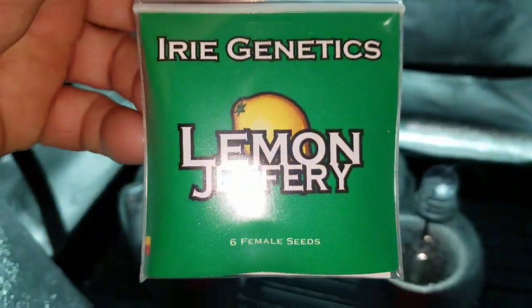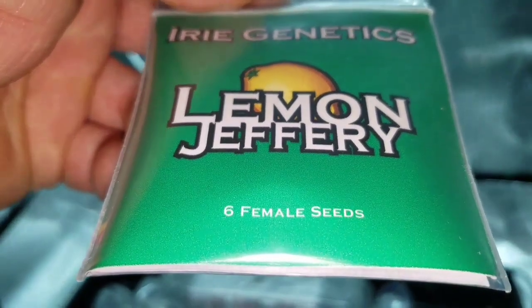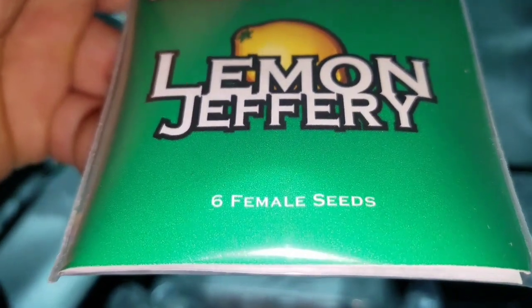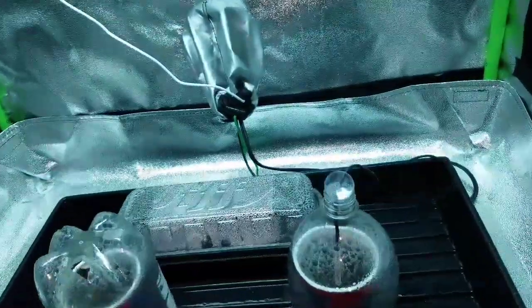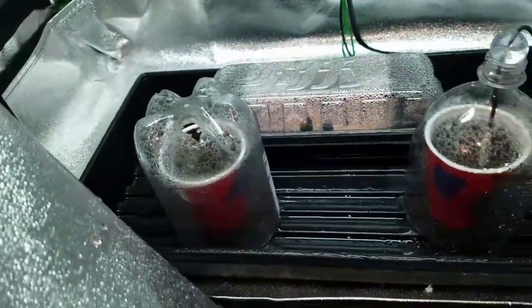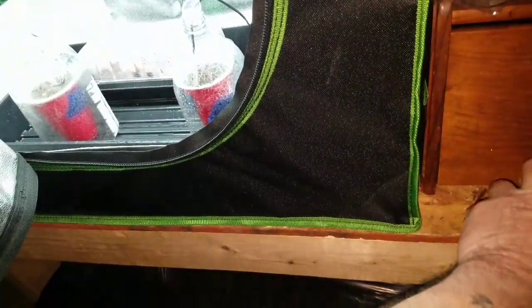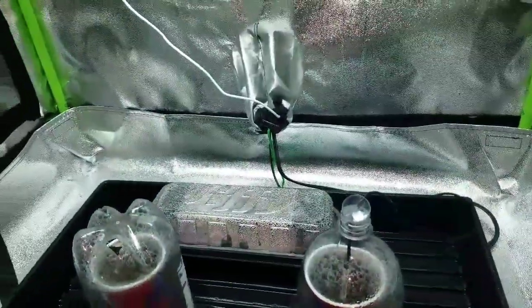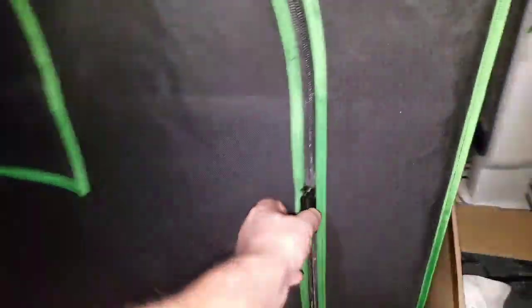Those are Irie Genetics Lemon Jeffrey feminized seeds. When I got the pack it came with seven seeds. These are fairly fresh new seeds — the other ones have been stored for about a year. Hopefully the Lemon Jeffreys start growing this week, so we'll be keeping an eye on them popping up. Now over here at the vegetative tent...